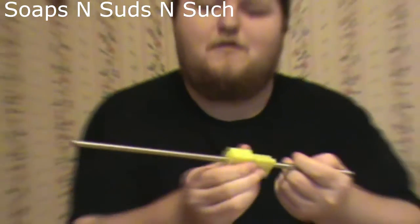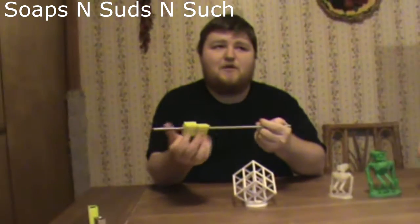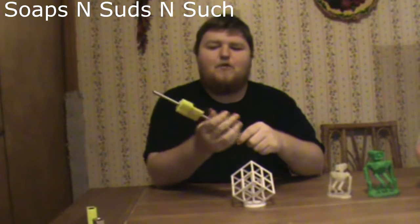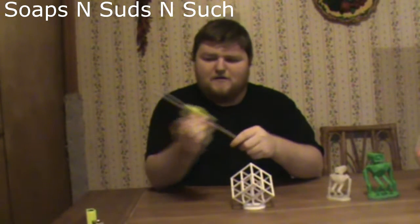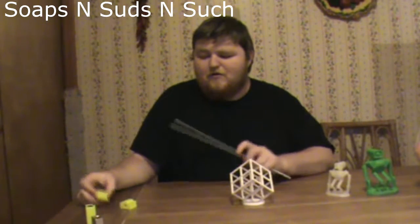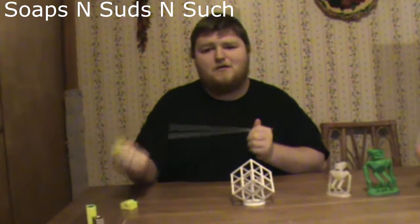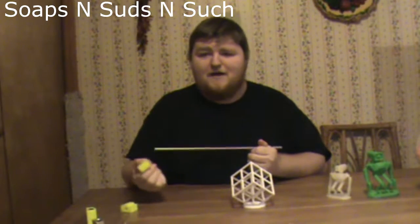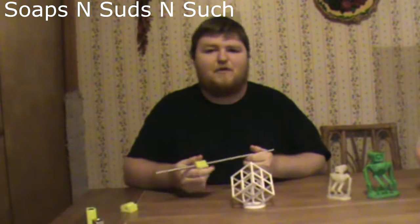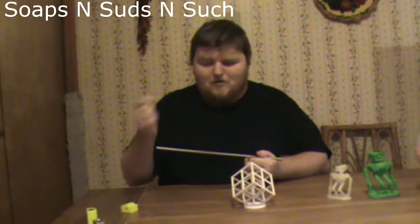Whenever you put multiple iGus bearings together, it gets harder to move them. You'll be using three of them for your Y or X axis, so you might find yourself getting layer shifting. The main ways to combat that are: do like a friend of mine did and run them back and forth on the rod to break them in, or do like I did and let the printer work through the layer skipping until it stops on its own.